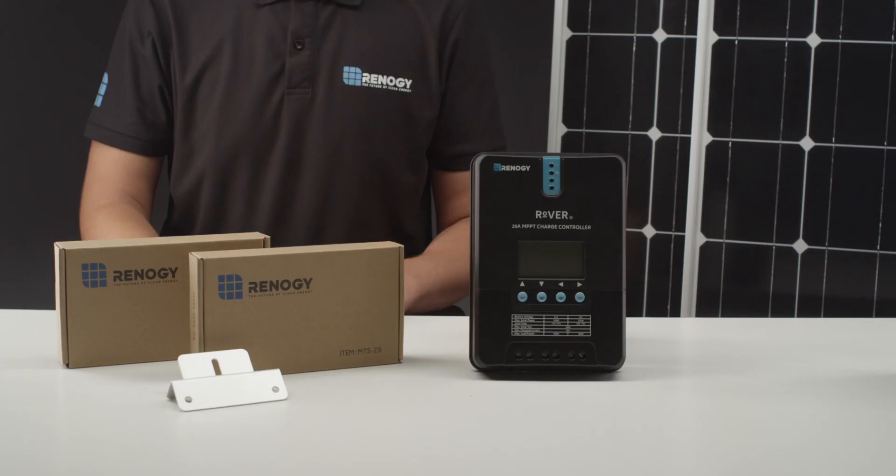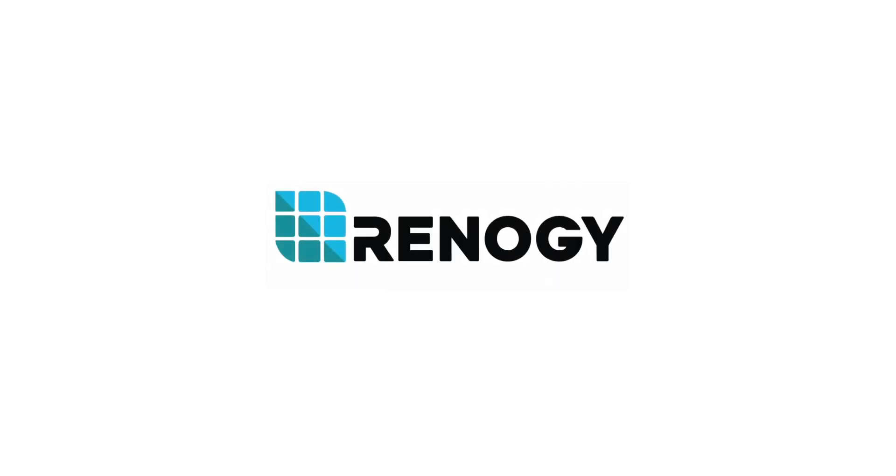This concludes our installation video. We hope this video has helped you familiarize yourself with our 200 watt starter kit. For any other questions regarding the unit, please give our support team a call. You can find our contact information below. Thank you for your purchase and have a wonderful day.